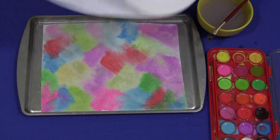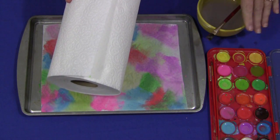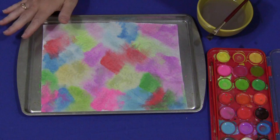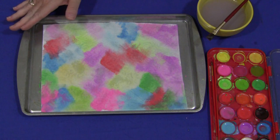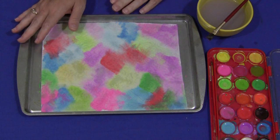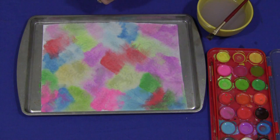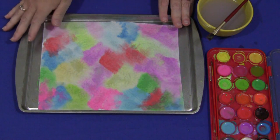All you need to have are white paper towels, watercolor paint, and water. I like to protect the surface. We usually have our individual spots with trays, or this is just a cookie sheet that I purchased from the dollar store, and it helps protect the area underneath because we are working with water and paint. But you could certainly use wax paper or whatever you would like underneath your paper towel.